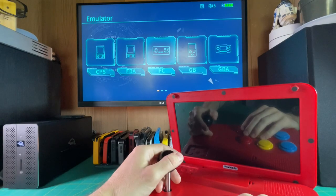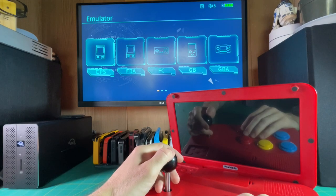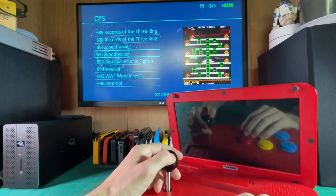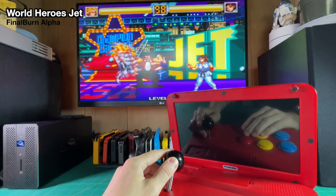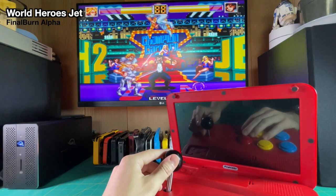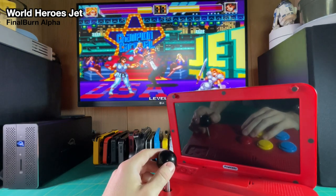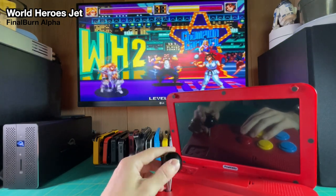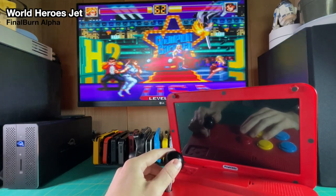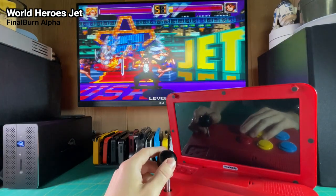Testing the HDMI output, it couldn't have been simpler. I just plugged in an HDMI cable, it turned off the screen on the PowKiddy A13, and output everything to the monitor. I checked the resolution and it recognized it as a 720p signal, which I thought was pretty impressive. As far as I could tell there was no input delay. You can also change the aspect ratio in the output — so you can play at 4:3 on your TV or monitor. This is the feature that really sold me. You can take this console to a friend's house, bring a couple extra controllers, and suddenly everyone's playing on the TV. It just has this spontaneous, fun feel to it.